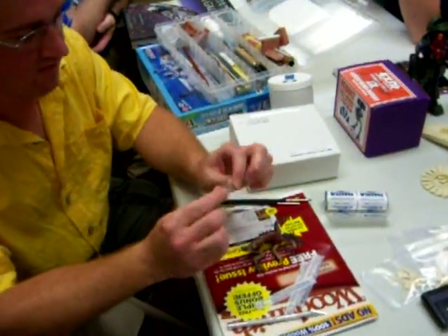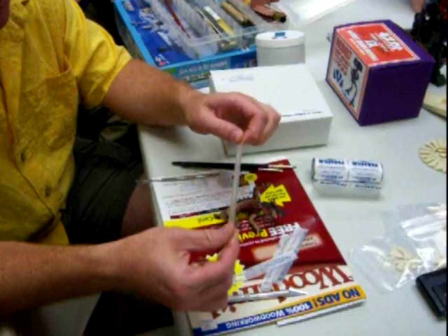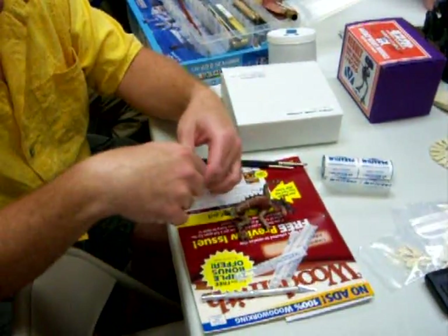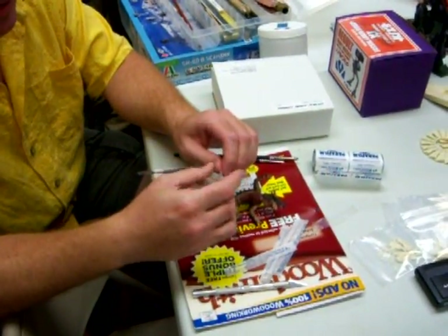You can use this and it doesn't stick that bad. You have to stretch it to activate it. And then you can fold it up however you want or lay it over.